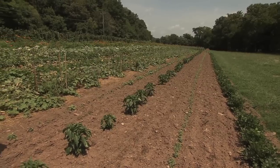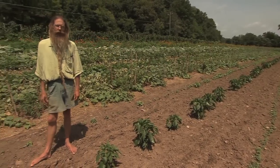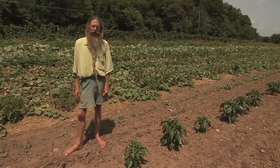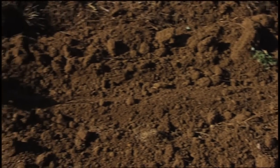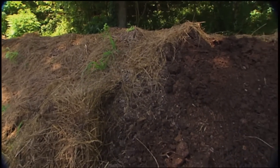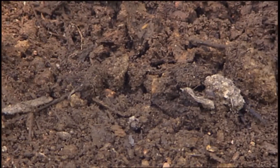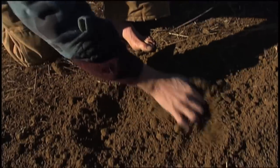More folks than ever are taking up the art of gardening. I get a lot of questions about gardening, and the first thing I recommend is the organic gardening method. Because when we build up the soil humus, we can prevent problems later on with diseases, bugs, and soil compaction. We want to build up the soil humus.